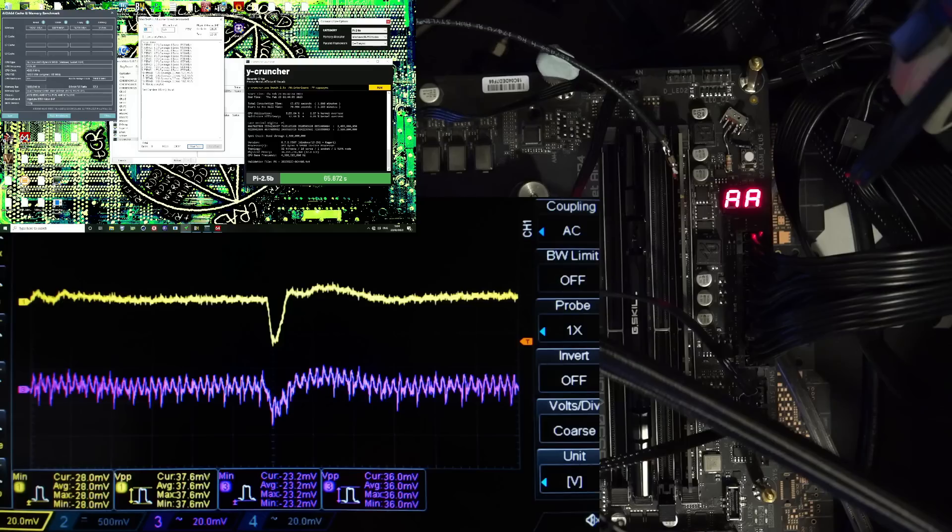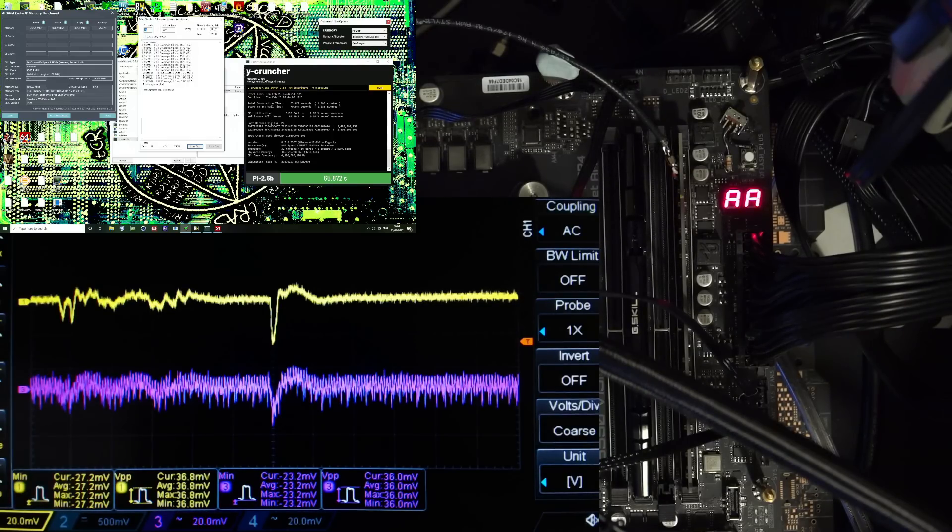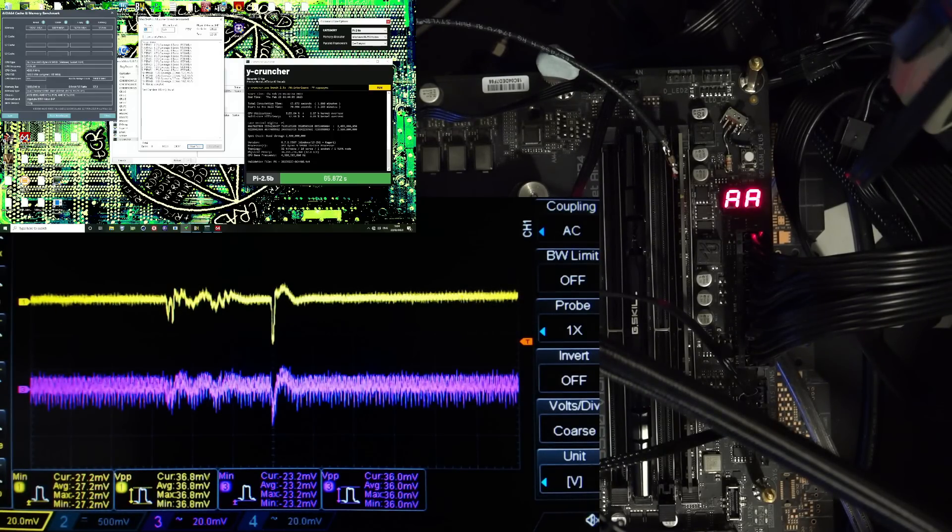Looking at these two spikes, we can see that at the memory controller we're actually seeing lower minimum voltages than on the memory stick. Based on that, I would say that the transient starts at the memory controller, because if it started at the memory stick you'd see the lowest voltage at the memory stick, not at the memory controller. And that seems to be the case for most of the transients I've managed to measure so far — everything seems to start at the memory controller, and then propagate to the memory stick.